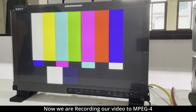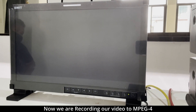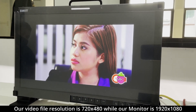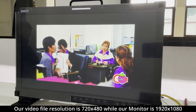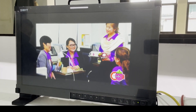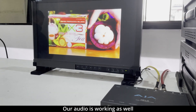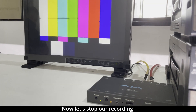We are now converting our TV commercial from standard definition to MPEG-4. As you can see, the video is not full screen because Betacam is in standard definition while our monitor is in full HD mode. We have audio. Stop recording.